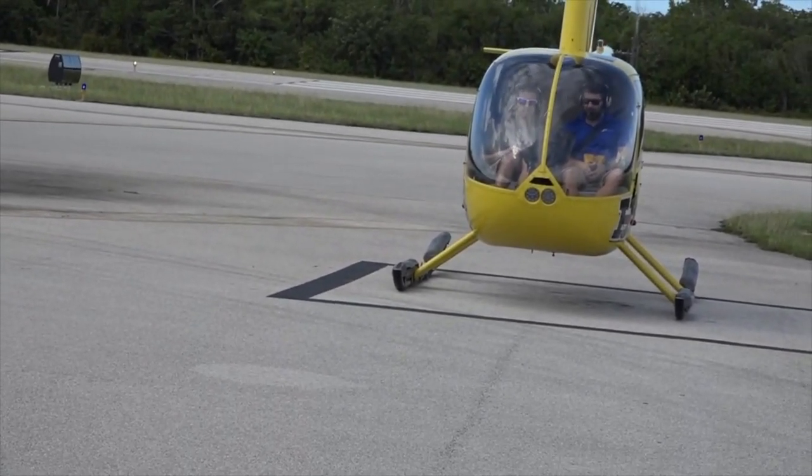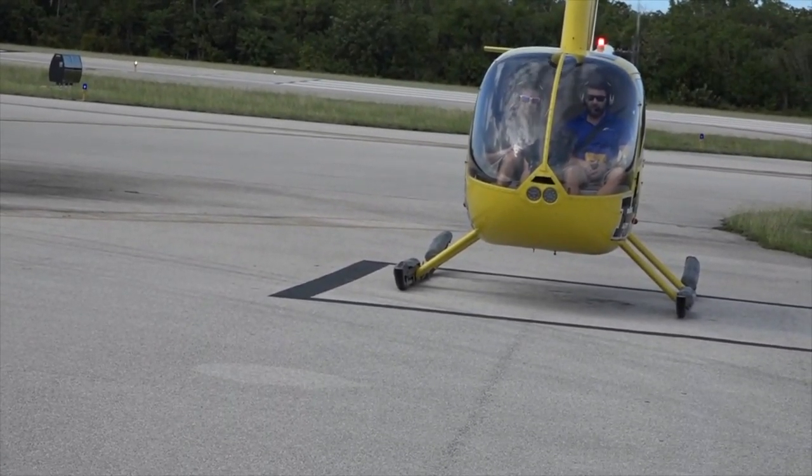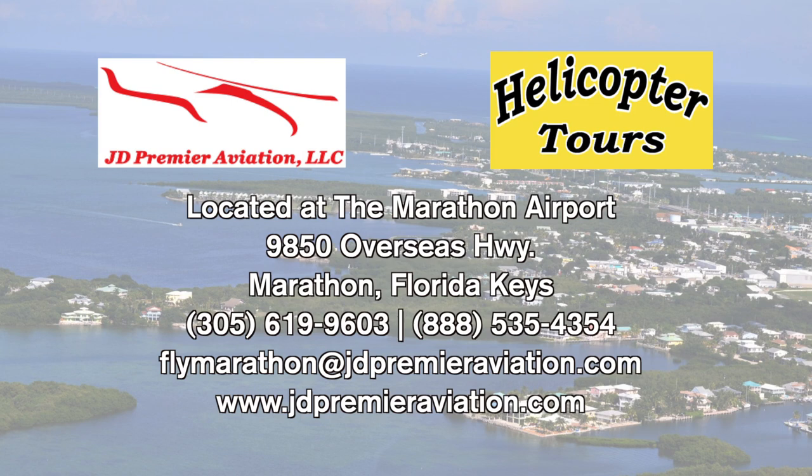Thank you guys so much for choosing JD Premier Aviation today and flying with me. I greatly appreciate it. And once you guys are back in town again, look us up and let's go on another flight.